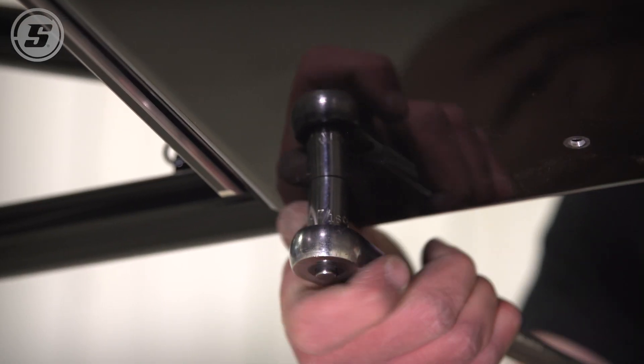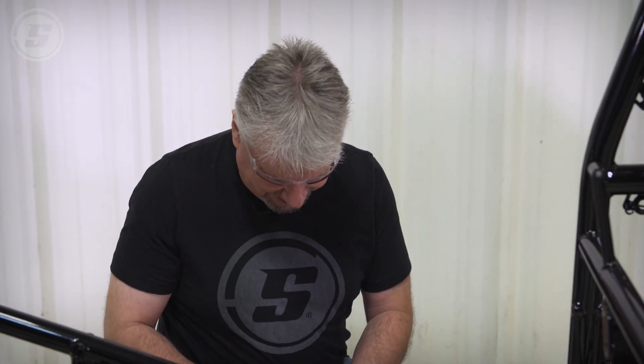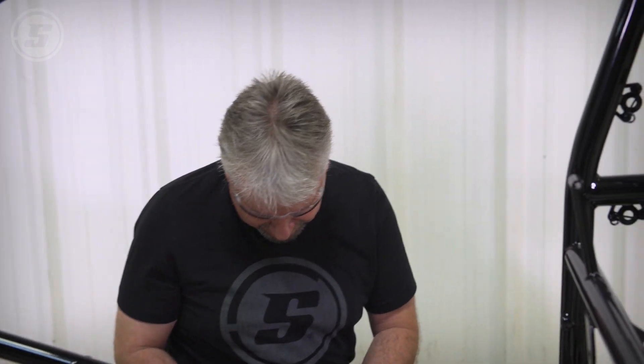That's the worst part — the first scratch you put in the chassis. You just want to kill yourself. I just spent how much to get this powder coated and I scratched it getting out of the truck? I think we should do brake lines next, that way we can get them through there without having to try to fish it through the motor plate — make it a little bit easier.